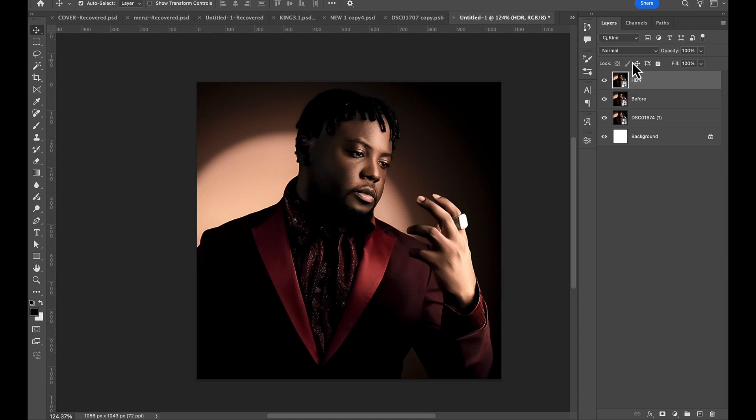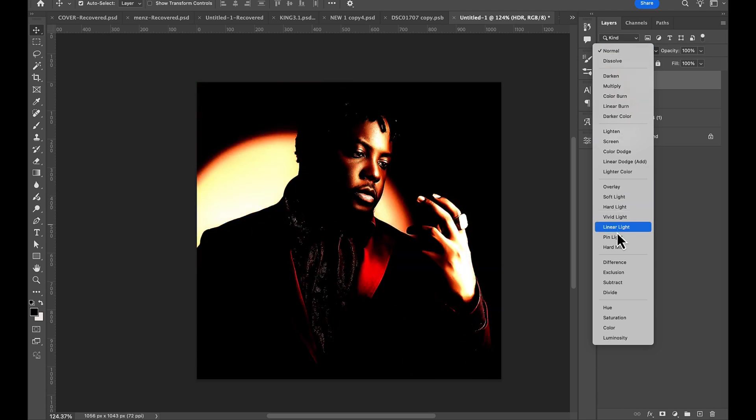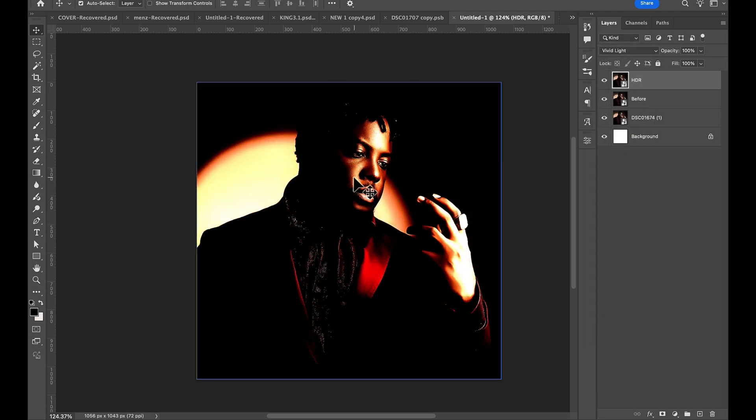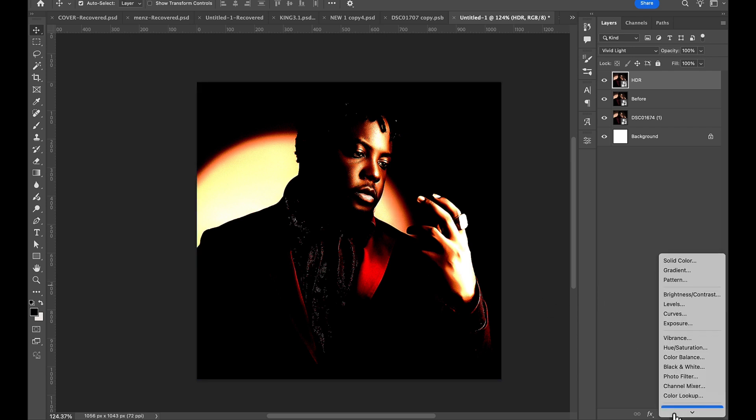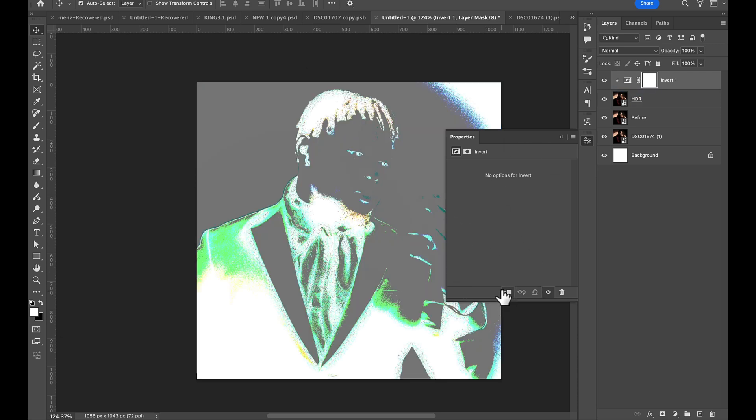With the HDR layer, I'm going to change the blending mode — scroll down to Vivid Light. Then add an Apply Image layer, go to Invert. Now we have something like this. Make sure you add a clipping mask.